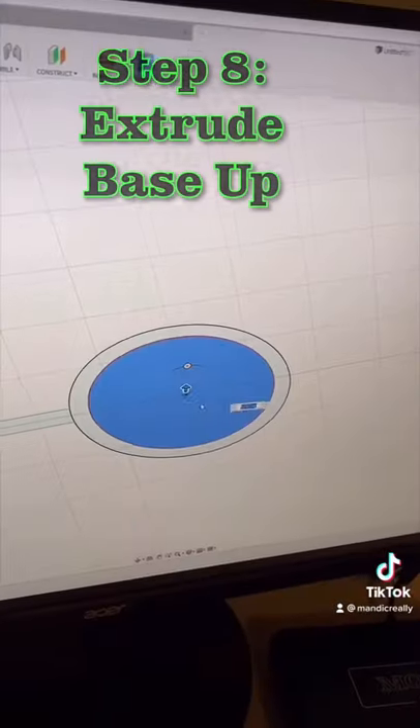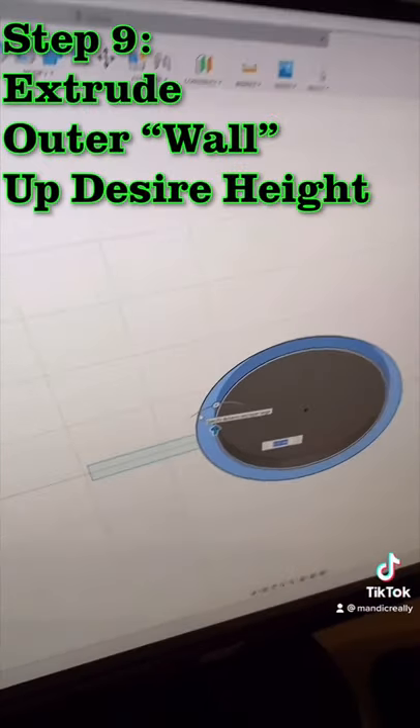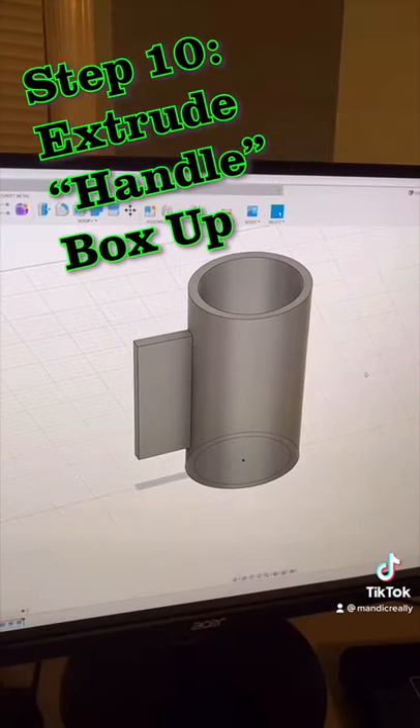Now I'm going to use the extrude tool, select the inner circle and extrude it up. Then I'm going to select the outer circle and extrude that as much as I want — best case 140mm. Now I repeat the process for this side piece. Now I've got my rough shape.